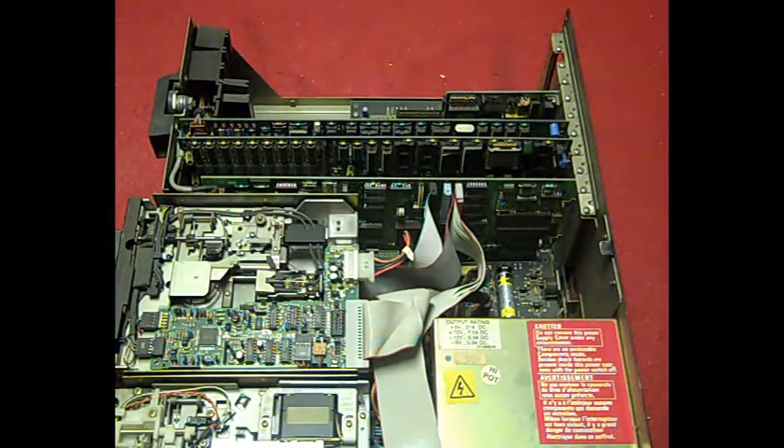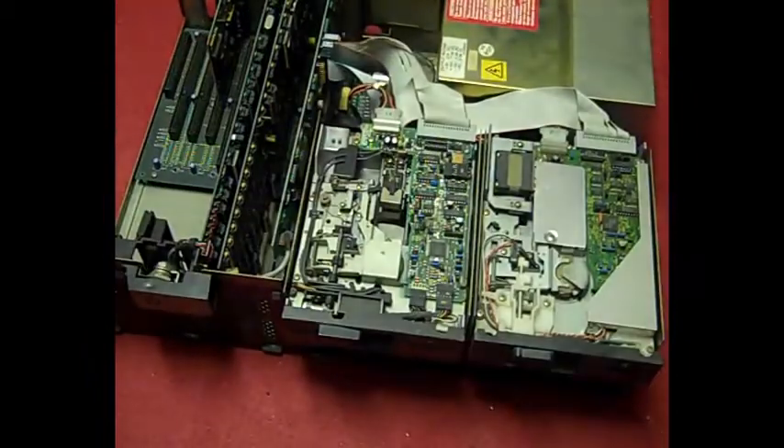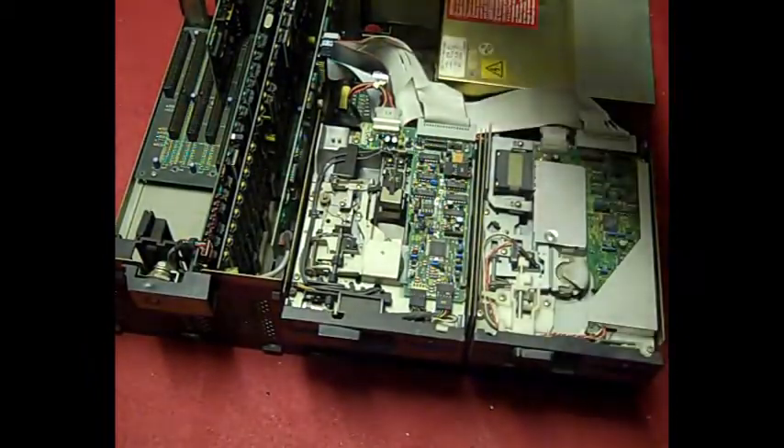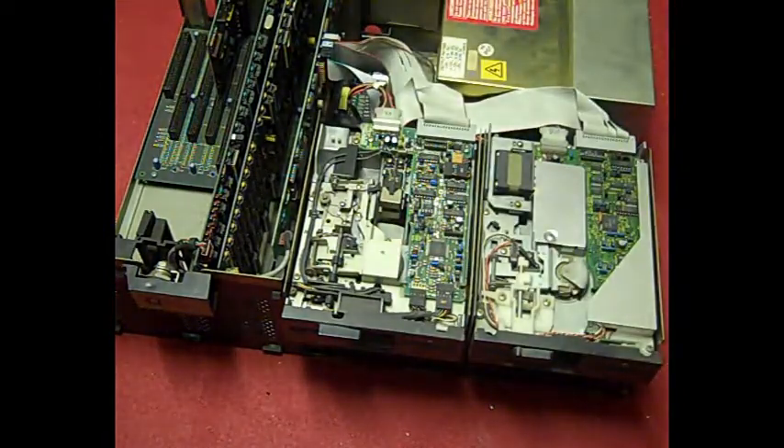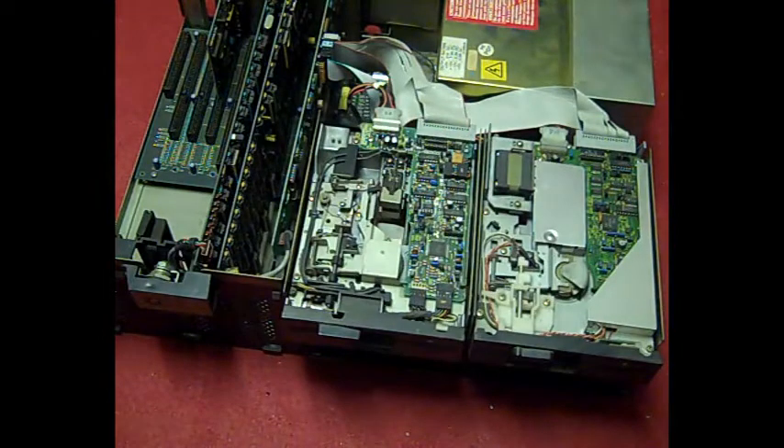I'll stick the case back on, connect the keyboard and monitor up, and we'll see what it actually does. It could go pop — there is the possibility it could admit smoke, go bang. But that's all part of the fun when you're messing with these old computers.